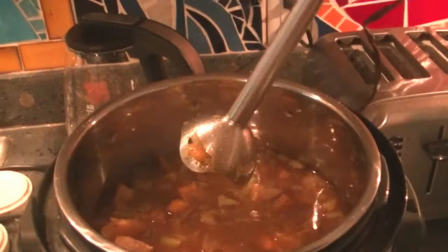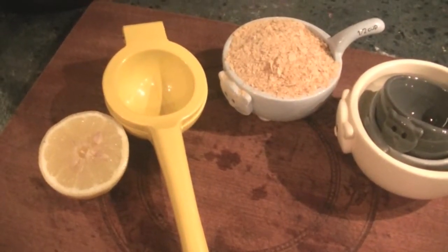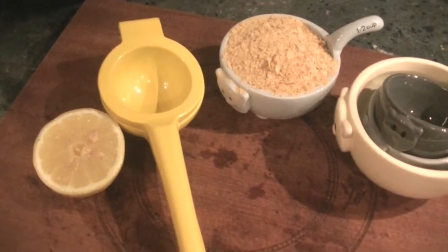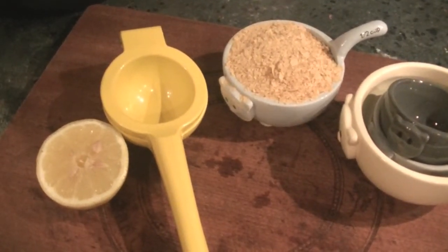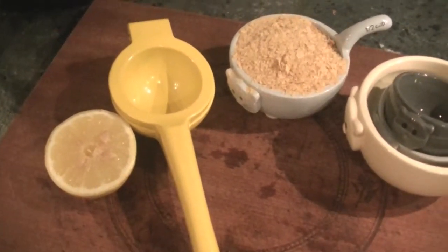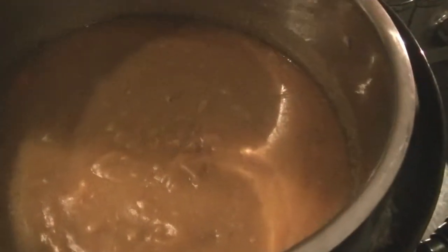The final two ingredients we're going to add to the cooked blended soup are a half cup of nutritional yeast to give that cheesy flavor for a vegan soup. For a vegetarian soup, you could add half a cup to a couple cups of shredded cheddar cheese for a cheddar broccoli soup. But we're going vegan and adding nutritional yeast. And the juice of half a lemon just to give a nice fresh flavor to finish off the soup. This is what the blended soup looks like — kind of pea soup-ish.